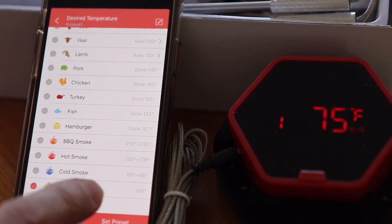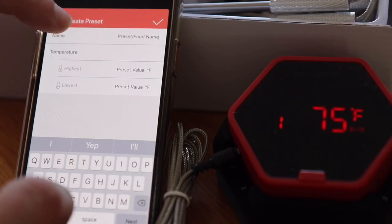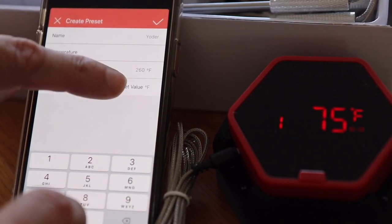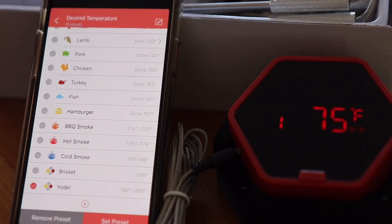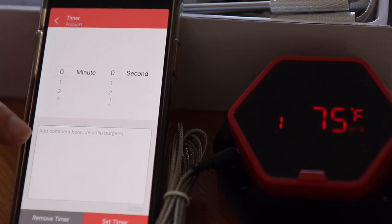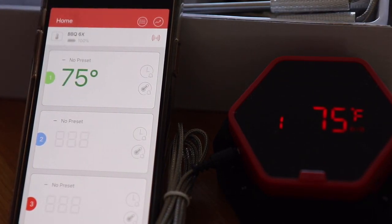I'll also create a preset for my Yoda smoker. I'll name it 'Yoda' with a high temperature of 260°F and a low temperature of 190°F — tick that and the Yoda preset is saved. You can edit any of these presets and choose a custom icon. There's also a timer section where you can add comments like 'flip burgers', which could be useful for steaks, though you'll likely use the temperature alarms far more.